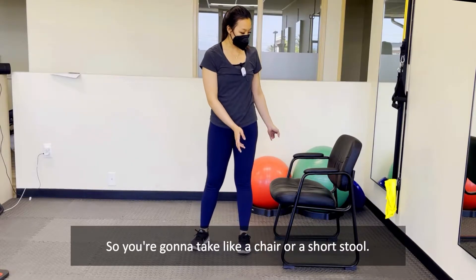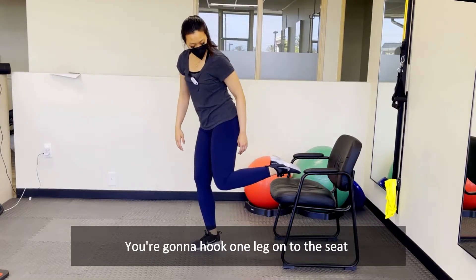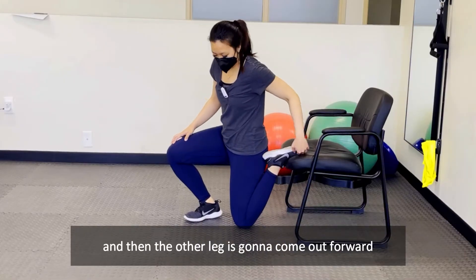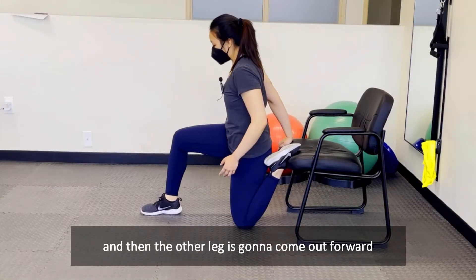You're gonna take a chair or a short stool, you're gonna hook one leg onto the seat and then the other leg is gonna come out forward.